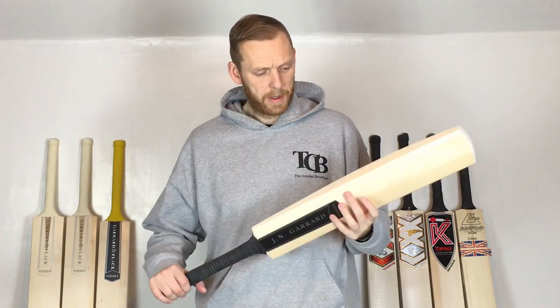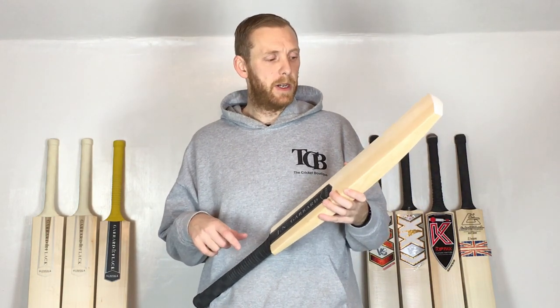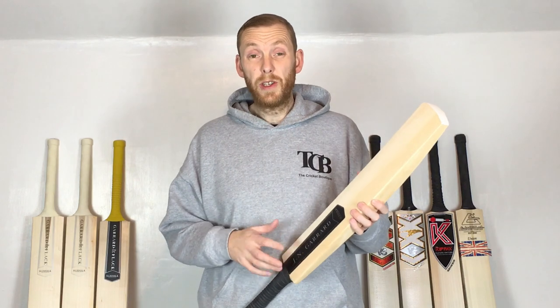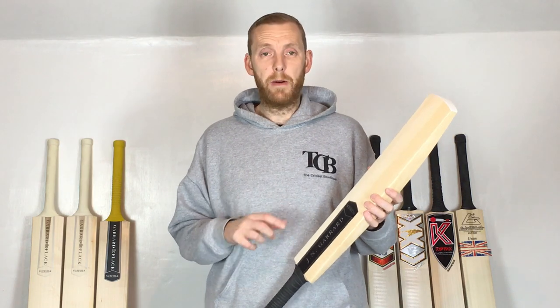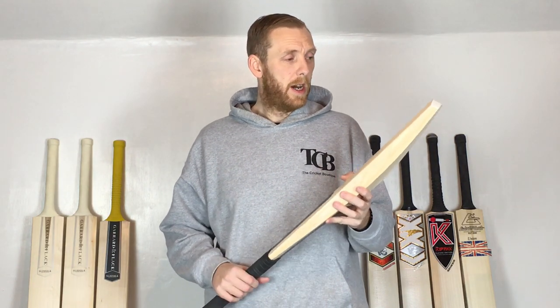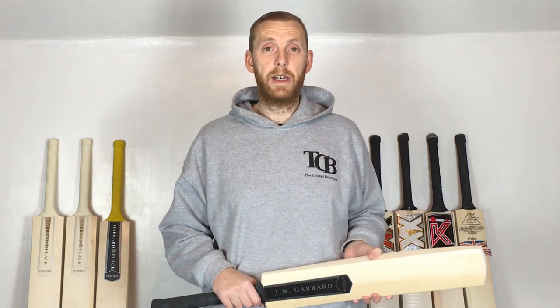That's it on this one. If you've got any questions, please find them in the comments below. If you've enjoyed this video, please subscribe and hit the notifications bell so you get that little ping every time we put new things on. Thank you very much for watching — until next time, I'll catch you later.